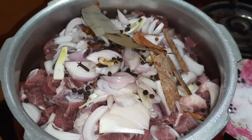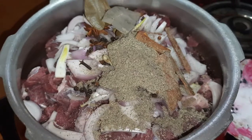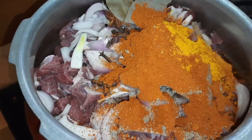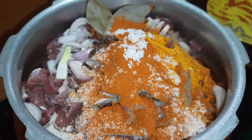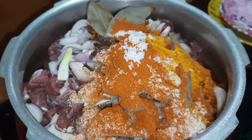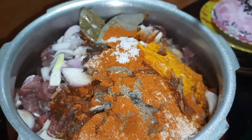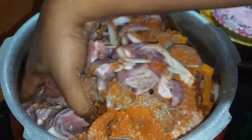1 tablespoon of olive oil, 2 tablespoons of olive oil, 1 teaspoon of water, 2 tablespoons of vinegar, 1 teaspoon of vinegar.